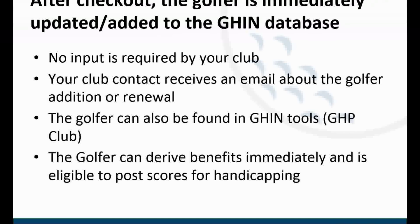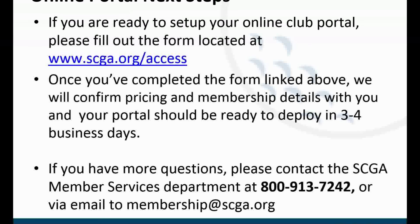We hope that your club will take advantage of this great program. To learn more please visit us at www.scga.org/access or simply give us a call at 800-913-7242. Thank you.